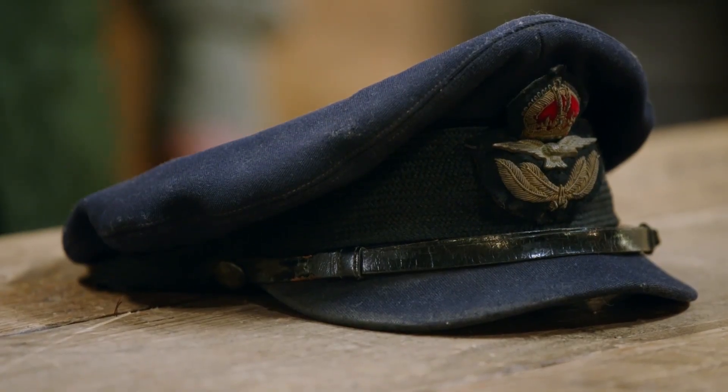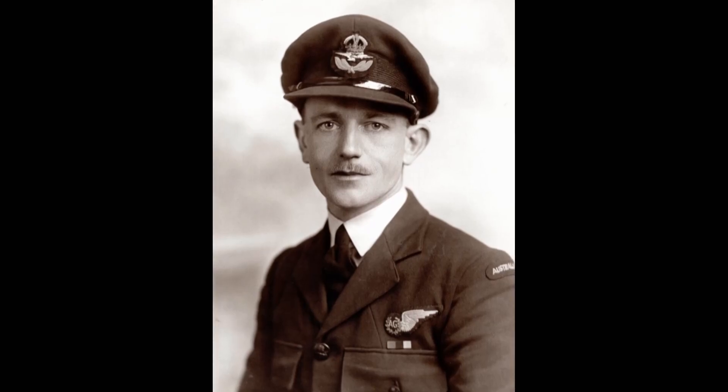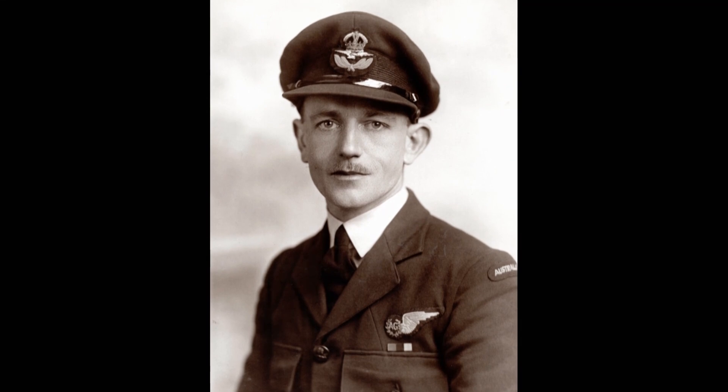What was your dad's role in the Air Force? In the Lancaster he did 27 operations over Germany, but he did 11 prior to that on another aircraft. So he did 38 operations and he made it through? He did make it through, yeah. He's one of the lucky ones. He was very lucky indeed.